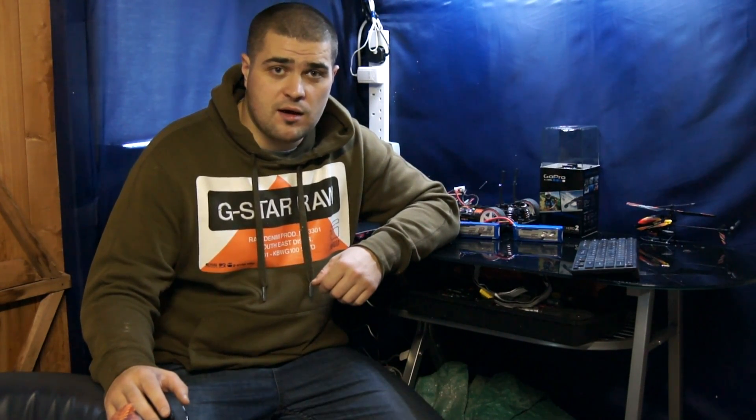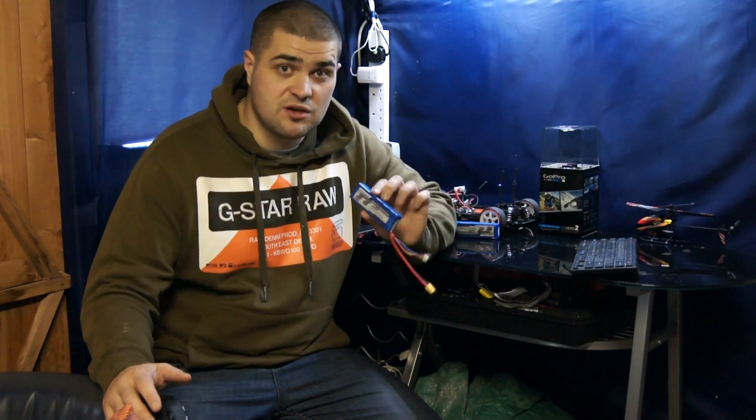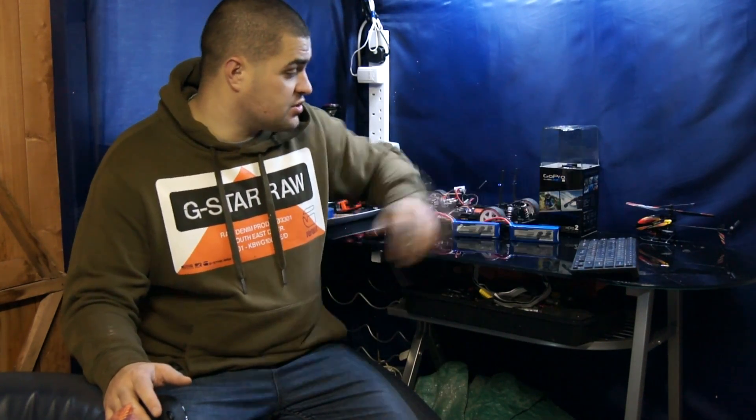It comes with a 2200mAh 3-cell battery. That's quite good because these 2200 3-cells are very cheap — I just picked two of them up for £16, 16 British pounds. That'll give me some flight time. Flight times, we're not too sure at the moment. People are saying different things. DJI themselves say almost up to 15 minutes, but I'm a bit skeptical on that, especially if it's carrying the GoPro.